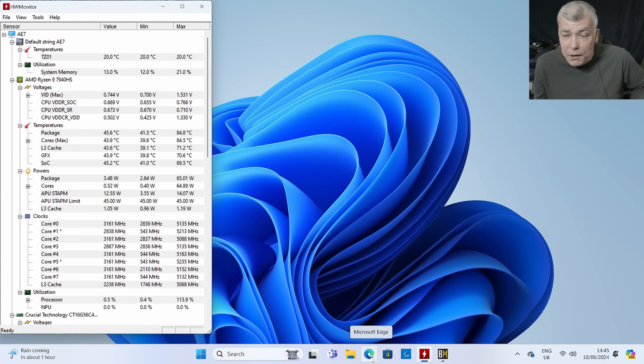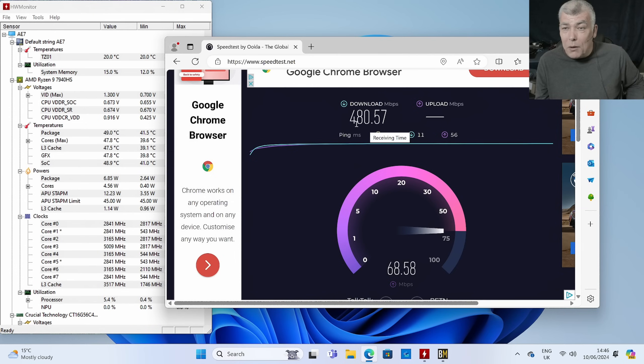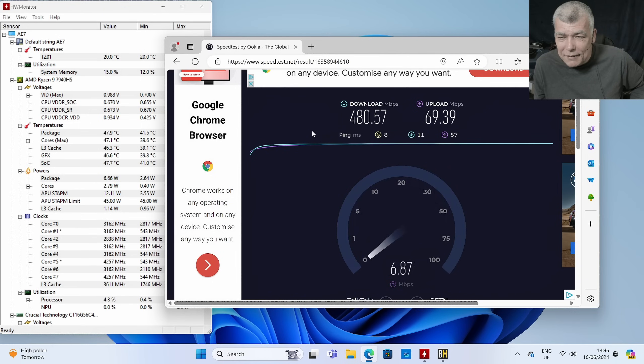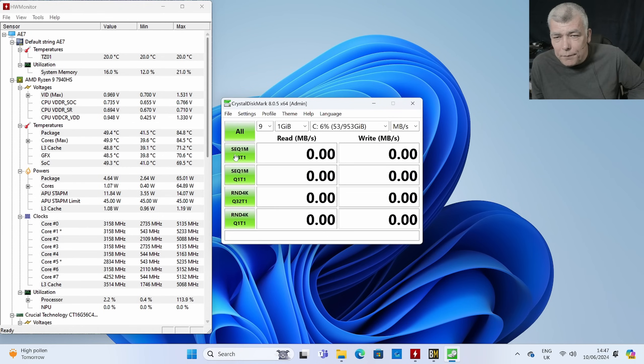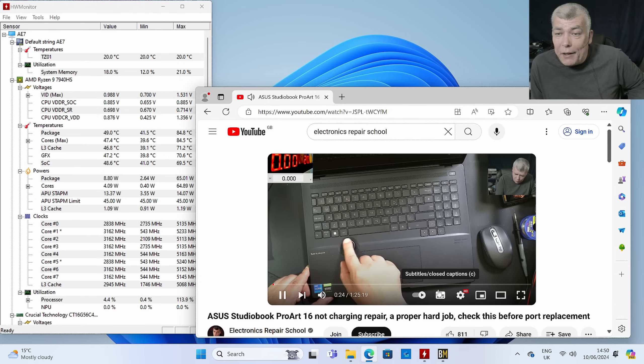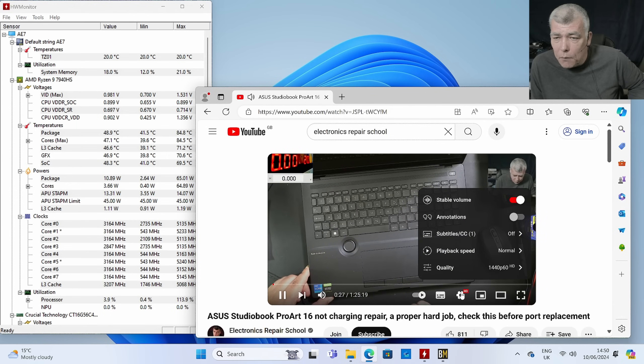On daily use, let's do a speed test with the Wi-Fi 6E — 480 MB per second, which I think is the max speed I have here. Now let's see the SSD speed. We have about a 5 GHz clock, 5.1 actually. We have nearly 5 GB read — 4.9 GB per second read and 4.2 GB per second write, which is fantastic for PCIe 4.0. Playing video on YouTube at 2.5K, it's not even breaking a sweat.